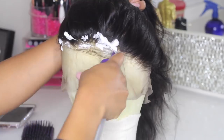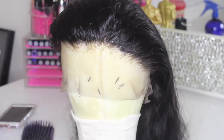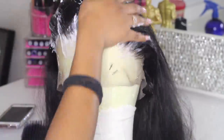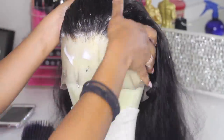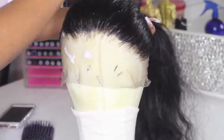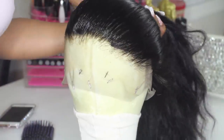What I like to use to help with those flyaways is some sort of mousse — I forgot the exact name of the one I'm using — but mousse and water helps really well. It helps lay the hair down and it's easier to manage. I'm just going to put the hair in a ponytail.